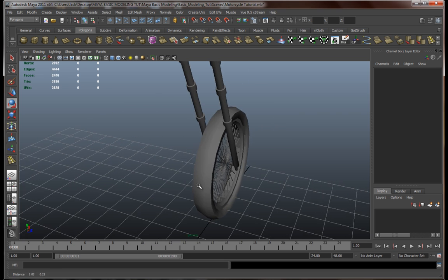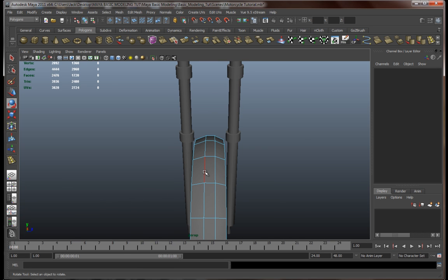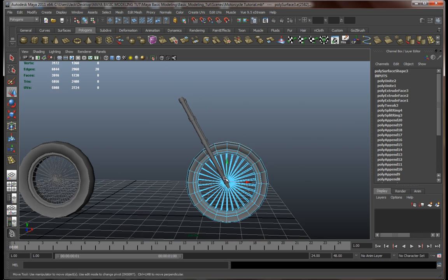Before we go further, I think I forgot something — yeah, there we go. We gotta move this edge over here a little to the left, something like this.